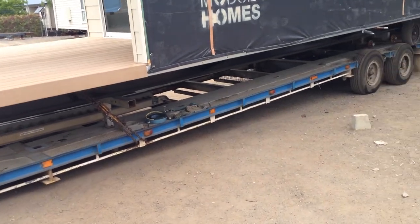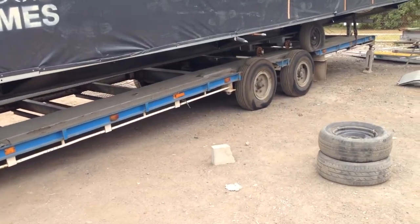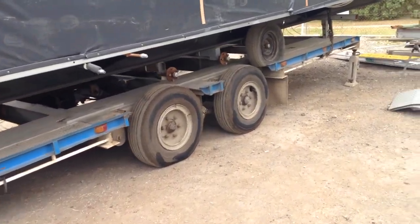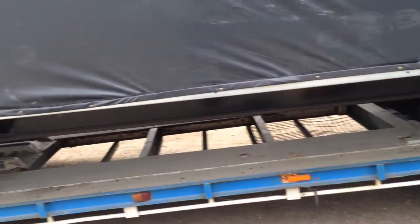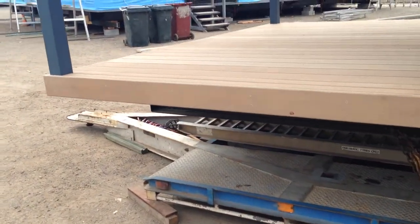The unit is loaded onto a trailer, which is purely to get the unit to site. Up the back, there are axles that get removed once the unit is on site. These axles are purely to maneuver the unit into its final position on your building block.